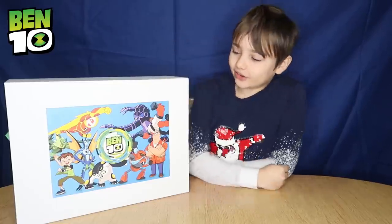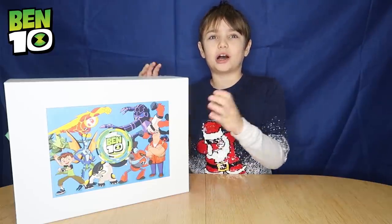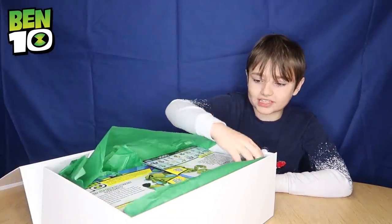Hey Splat fans! Today I've got this awesome Ben's Hen Box. Let's see what's inside. Whoa, look at all of this stuff!